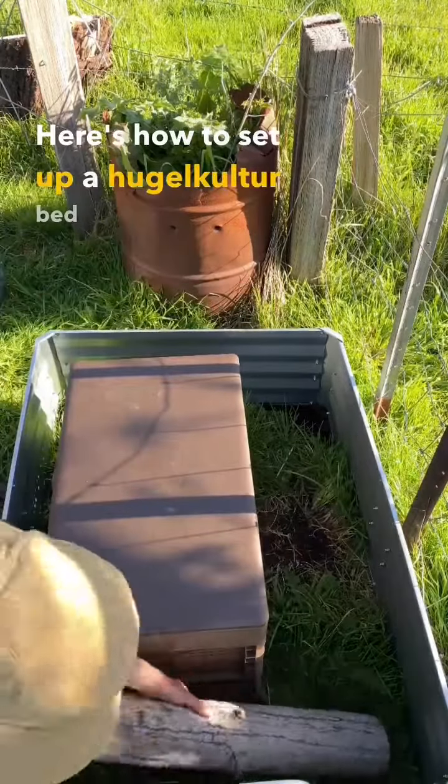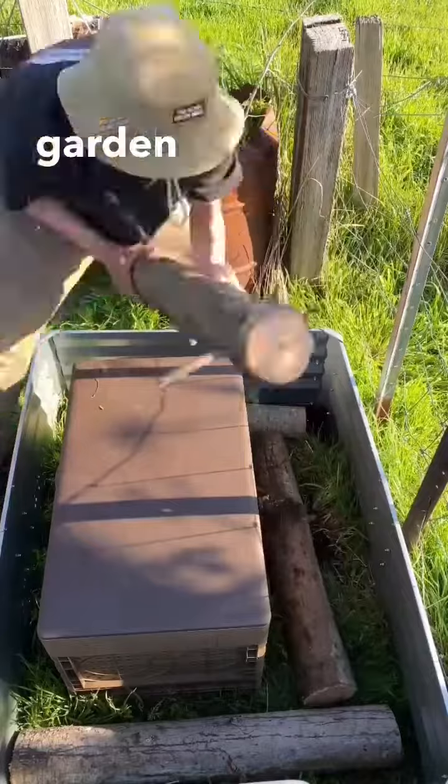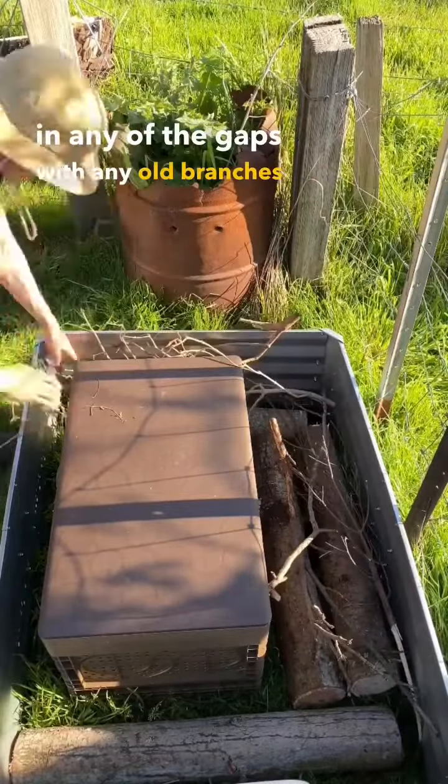Here's how to set up a hugelkultur bed with your subpod. Start by popping in a few logs about the size of the garden bed, then fill in any of the gaps with old branches or sticks.